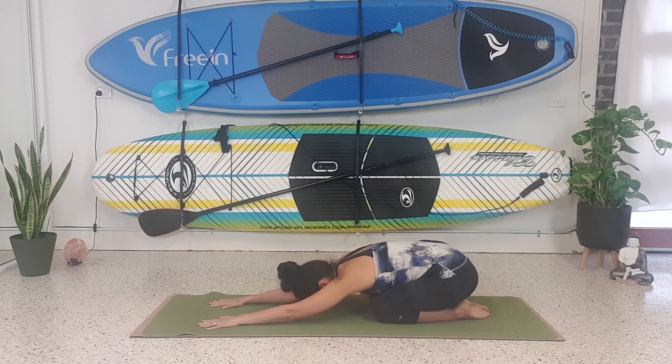Coming down into child's pose. Breathing in, breathing out. Breathing in, breathing out.